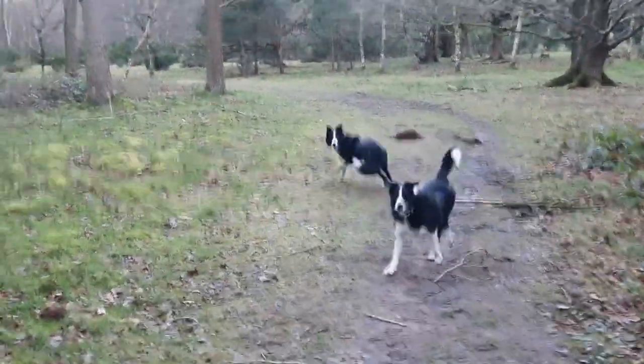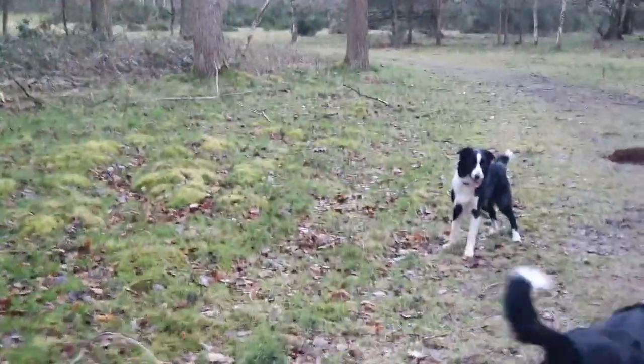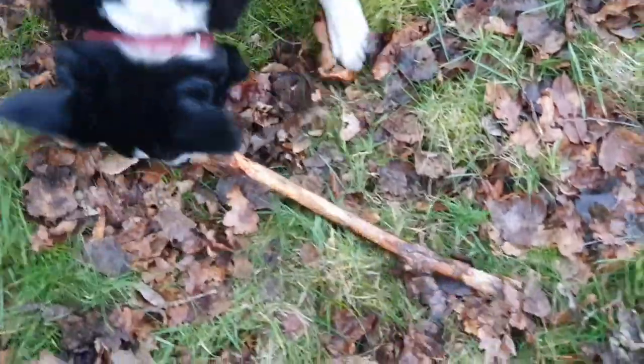Where's your stick gone Raj? Get your stick. See it? Yeah. Get your stick. What's this?